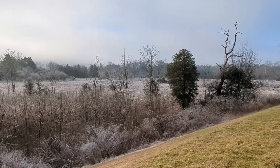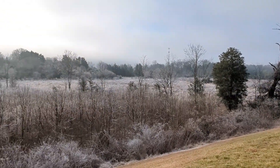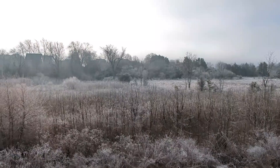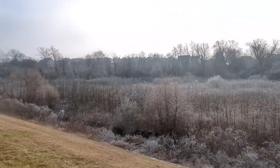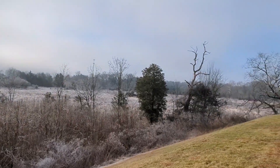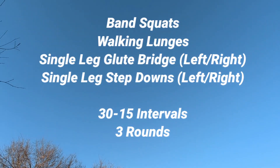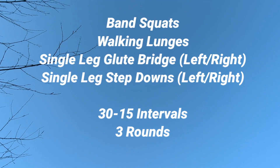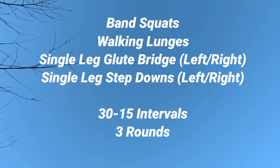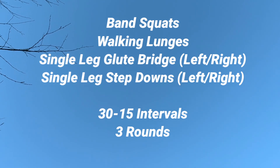Great job on this round. You get to rest for 15 seconds, go back to the beginning with band squats, and get ready to start round two. Here's the entire workout once again — remember, we've got these four exercises, going to do them in a 30-15 fashion: work for 30, rest for 15 for three rounds.